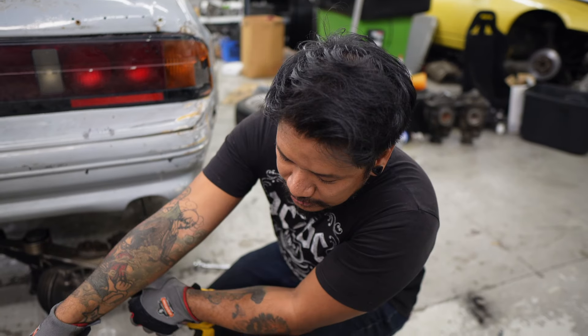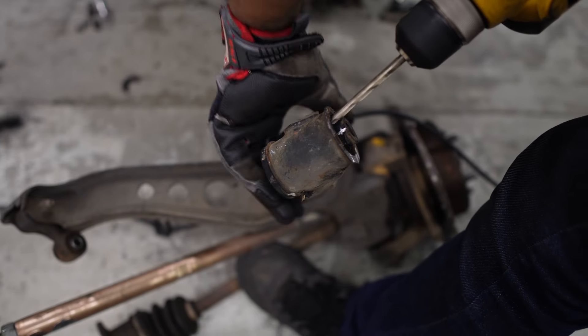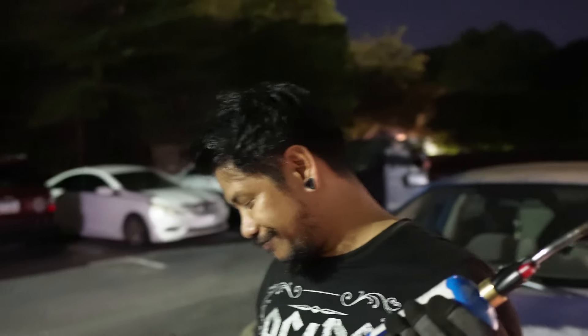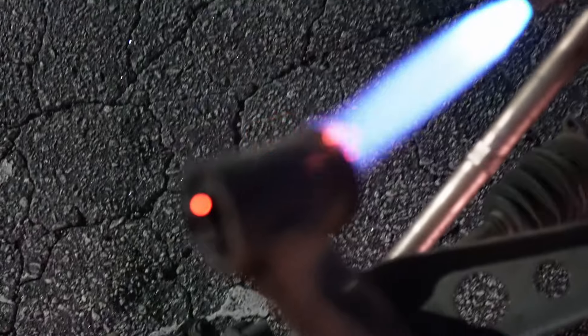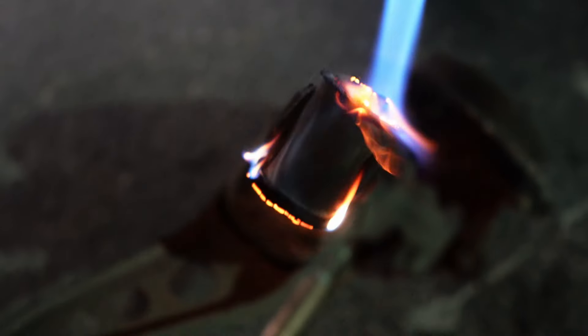We finally got the subframe bushings, and now we're doing the trailing arm bushings here. What I did was take out the rubber piece and drill it out because there's like two pieces here. I'm getting old, I want to do all that stuff. Next time I'm just going to tell people — just blowtorch it. That's all there is to it.